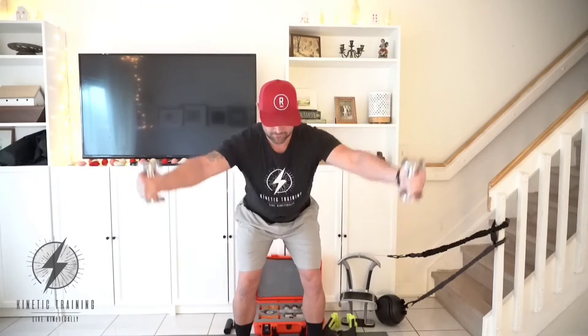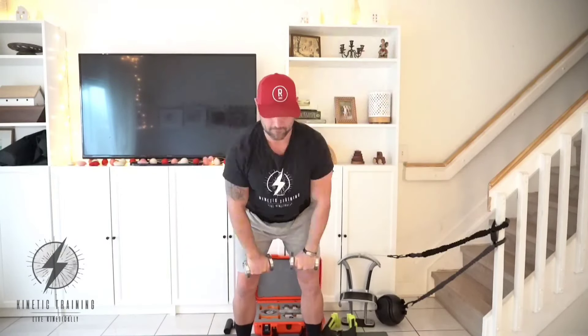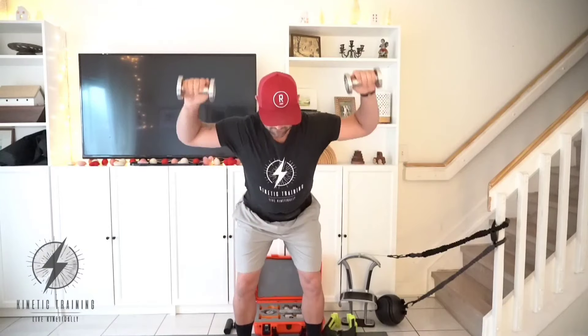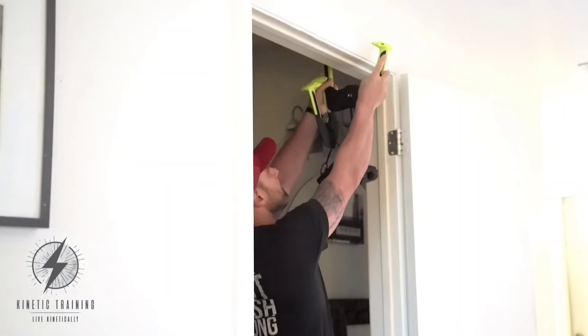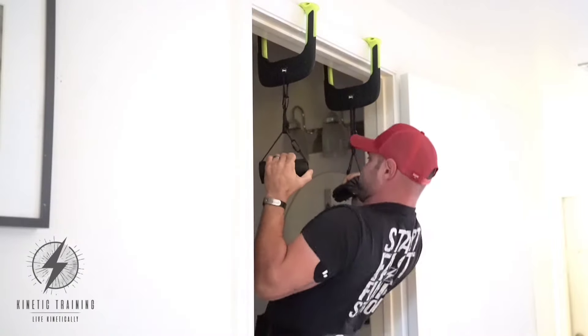This is going to get us ready for our pull-ups, where we'll be utilizing the Duo Dynamic Levia system on the doorway to do our pull-up work, hitting all of our major movement patterns of the shoulder and making sure to articulate that entire shoulder joint as we move forward. Setting up the Duo Dynamic Levia is very simple, effective, and efficient to get those up on the door frame.